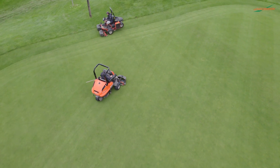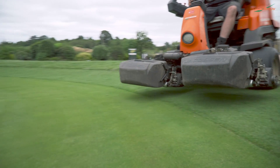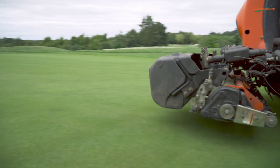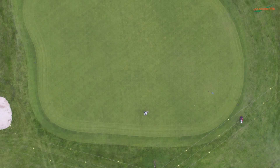Throughout the years, throughout the history of the golf club, while other areas of the course weren't perhaps quite up to spec, we focused a lot of our attention on the greens, just to make sure that they were right and to give people the reason to come back. We've always spent a lot of focus, time, and money on the greens themselves.